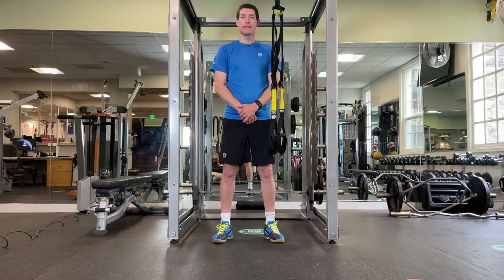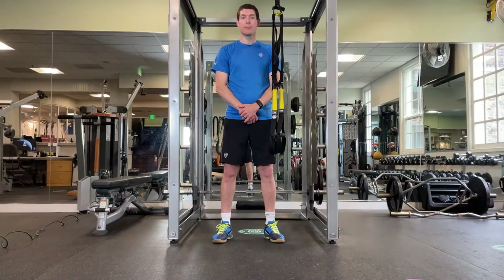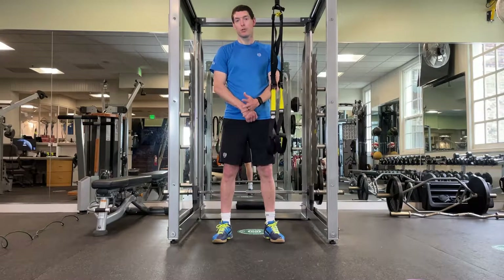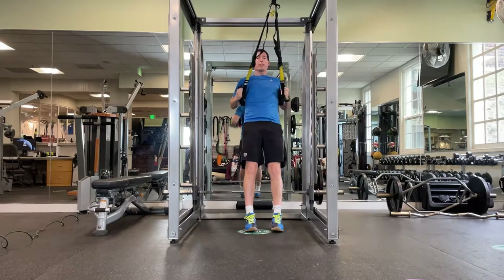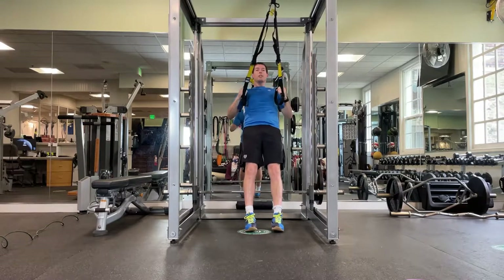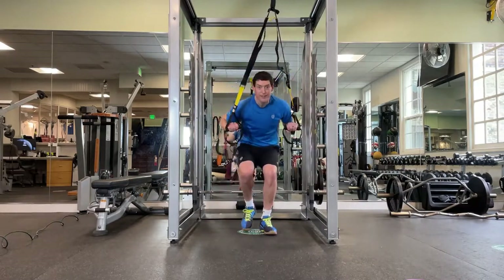The next exercise is going to be the reverse pull-up and we're going to use a TRX strap. If you don't have a TRX strap you can use a different exercise in place, like mountain climbers, which you will see further on in the video. We're going to do two different variations: one at the advanced level and another at the beginner-intermediate level. Pulling up nice and easy — as you get more advanced you can start making a greater angle for the advanced version.